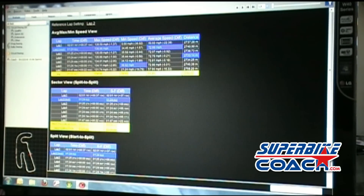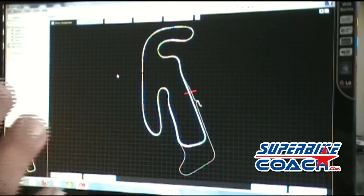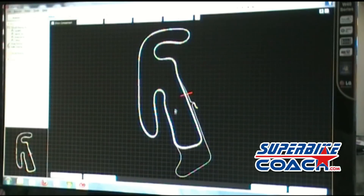When we go back and start setting up split times, you can really see the speed and time it took to get through a section — that's where it becomes beneficial. Let's set the first split time here. We can set up to 25 split times, but we don't want to make it more complicated than it is.